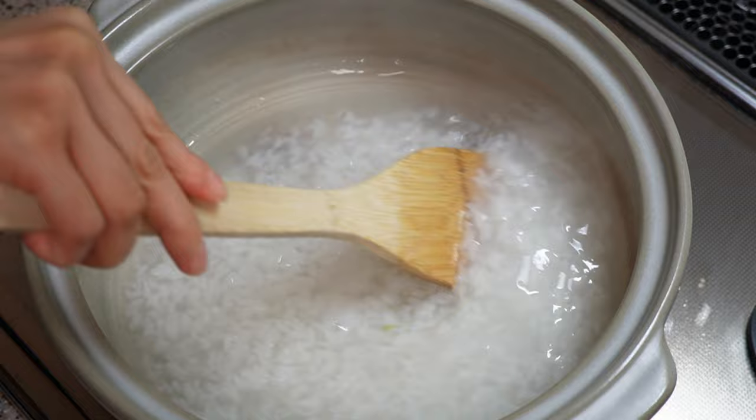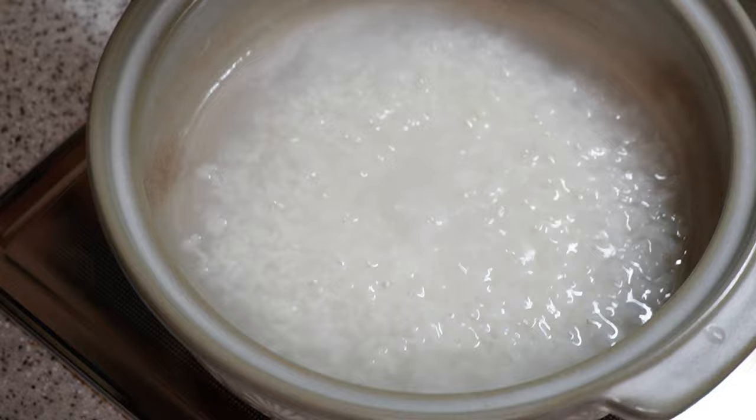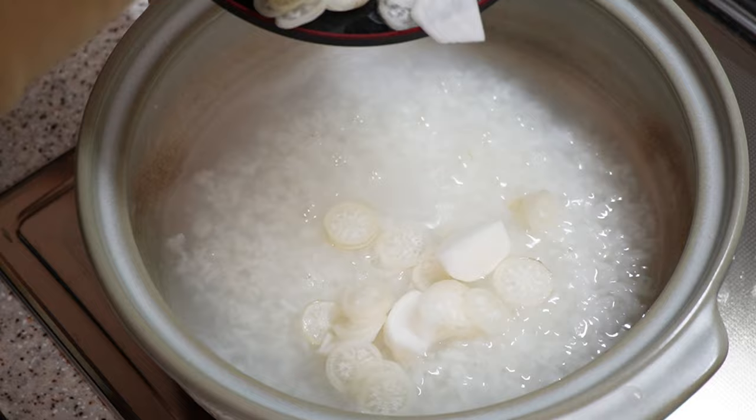Let's check on the porridge — we still need to cook it for 10 more minutes. Make sure to stir them every five minutes or so to prevent burning. Five minutes before it's done, add suzuna and suzushiro, mix them in and continue to simmer.